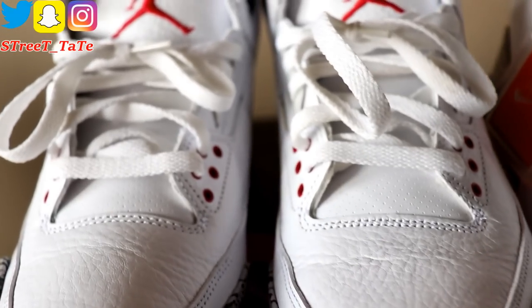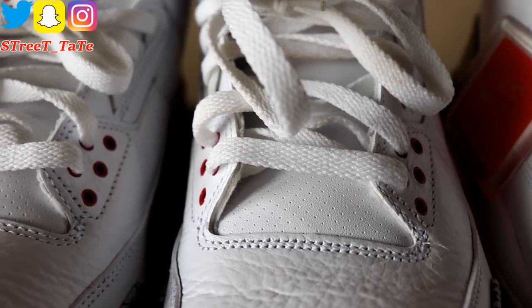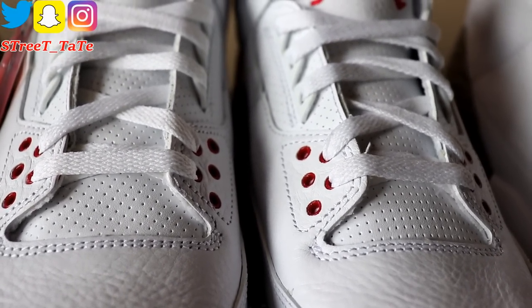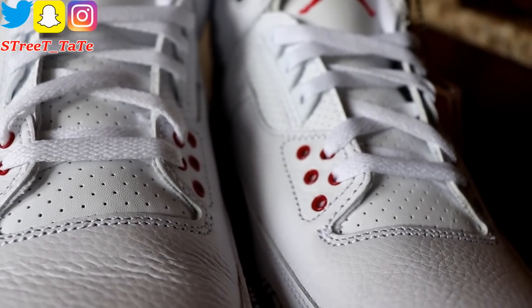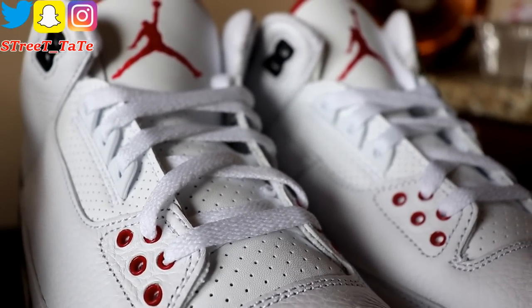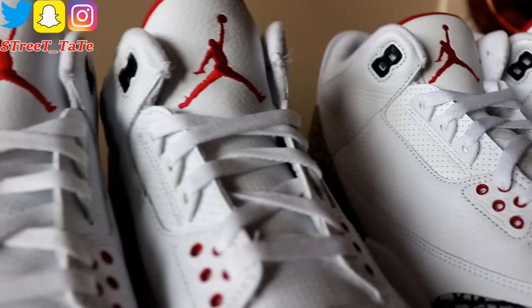Looking at the tongues, there are perforation holes on all three. The 2011 pair has quite a few perf holes; the 2013 88 Threes have noticeably more. The 2018 pair has fewer perf holes but they have a larger diameter. As far as lace eyelets, shoestrings, and shoestring tips — those are all the same across all three versions.